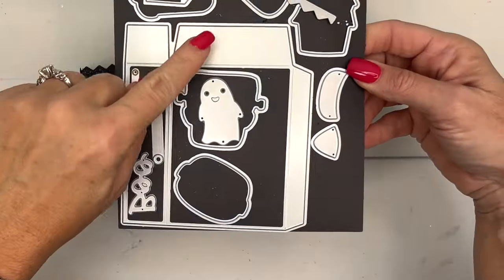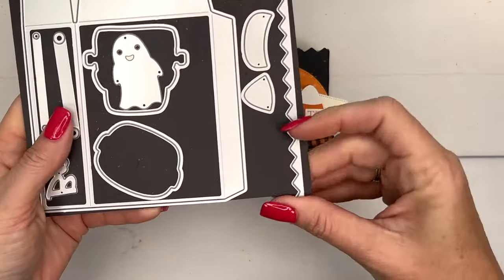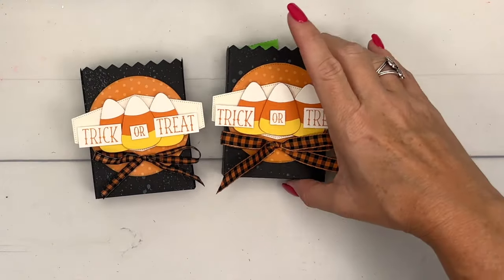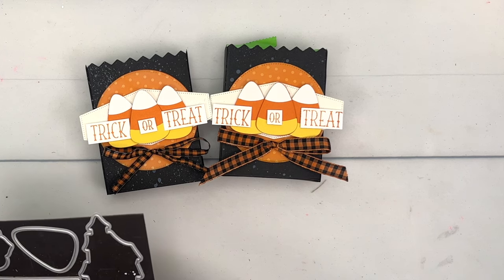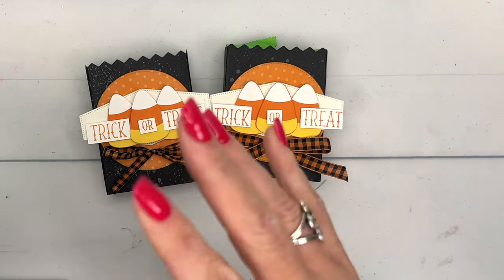I hope you guys liked it — I really like this die and I'm going to play around with it and see what else we can make out of it. But here is how it was intended. Click the link here on YouTube, hop over to my blog, grab that free PDF, and let me know if you have any questions. Thanks everybody, bye bye!